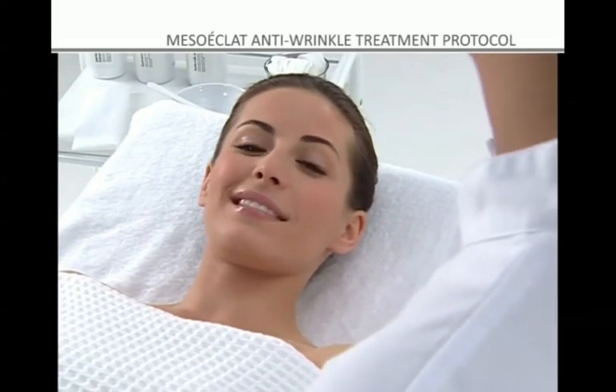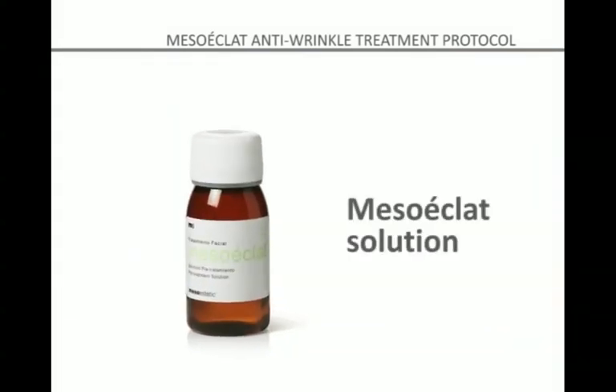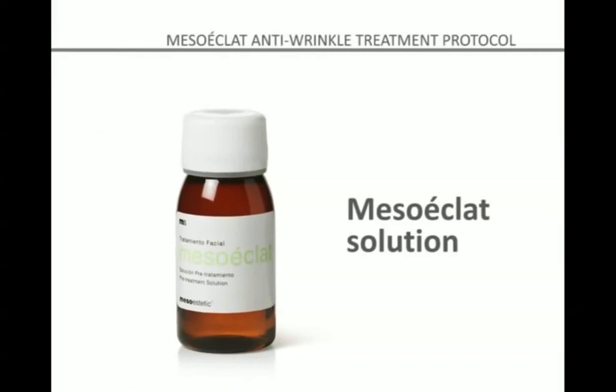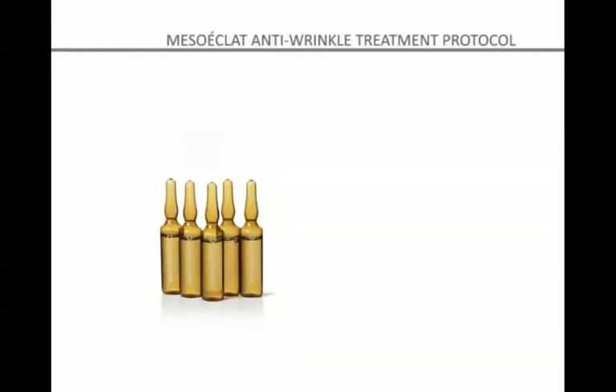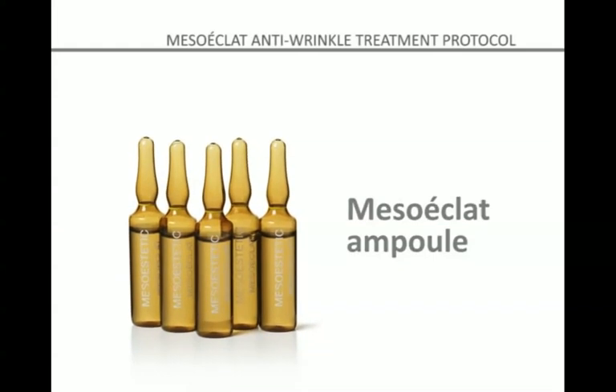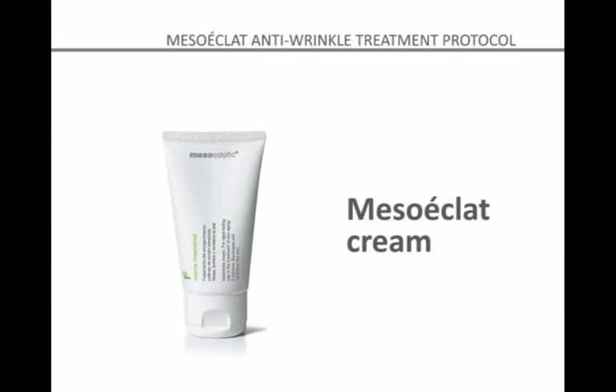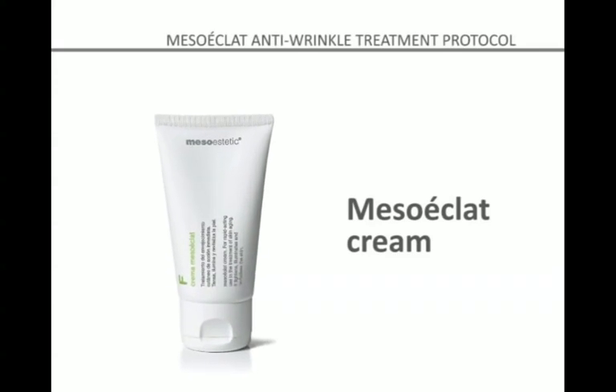The Mesoeclat kit contains Mesoeclat Solution, an exfoliating solution that prepares the skin for the treatment; Mesoeclat Ampule, with active ingredients that have a regenerative, moisturizing, and antioxidant effect; and Mesoeclat post-treatment cream, with moisturizing, whitening, and antioxidant properties.